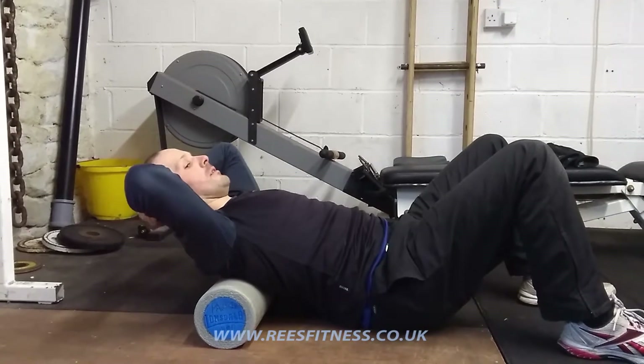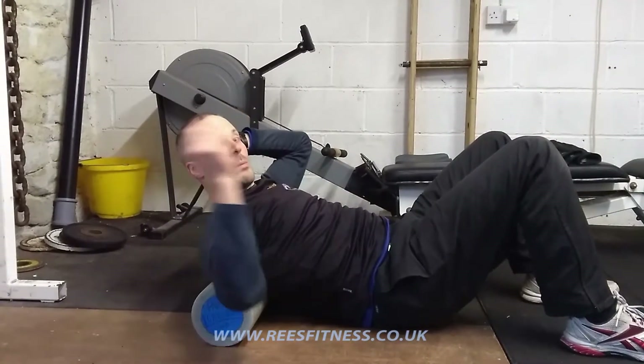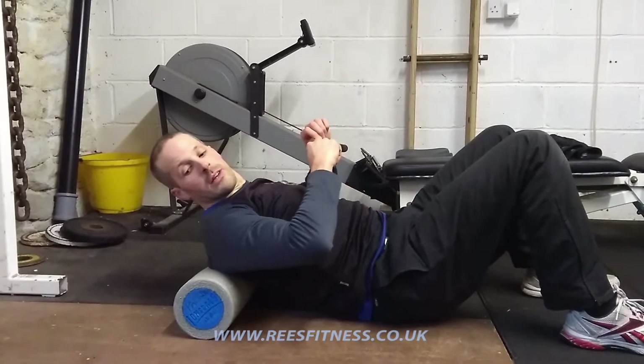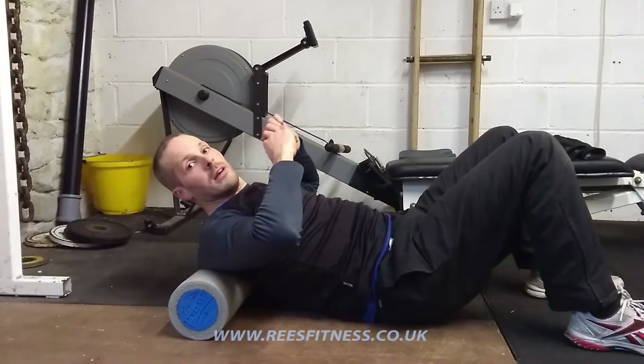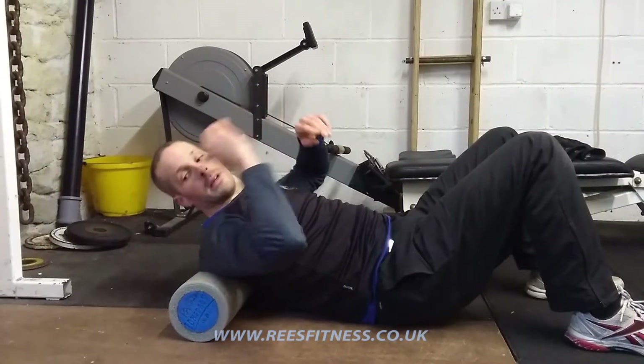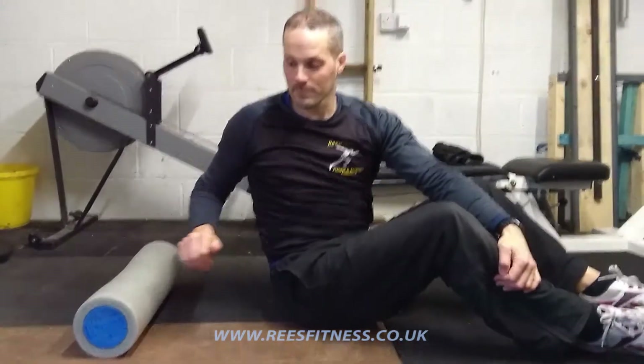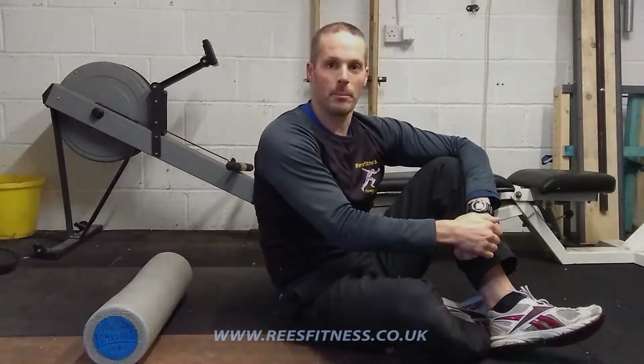Hold that for a second or two, and do a few repetitions. Work your way slowly, inch by inch, up your spine until all your upper spine has been folded over the roller. And that is your thoracic extension mobility exercise.